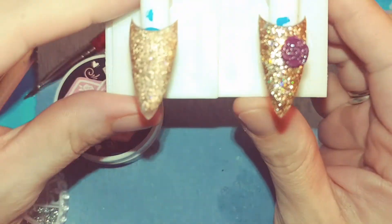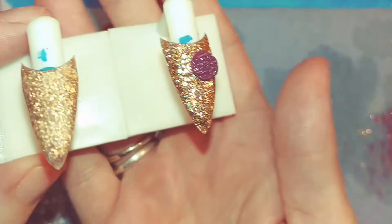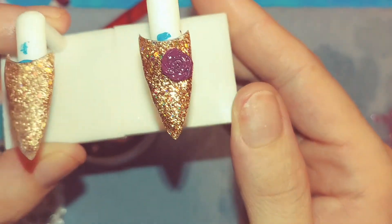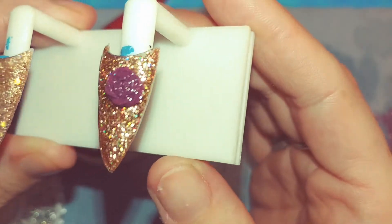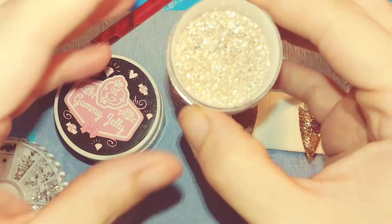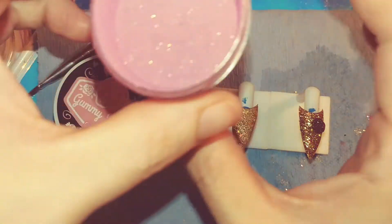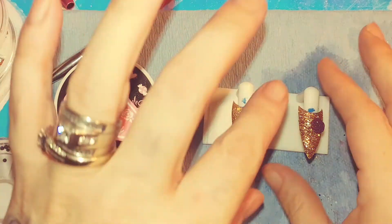First, I have this rose gold card acrylic that I made and it's super pretty. I also added this little rose here and it's like a maroonish color with gold specks in it — it's super pretty. I also made that. So this is the rose gold here and this is the maroon that I made.